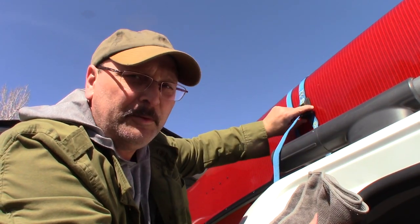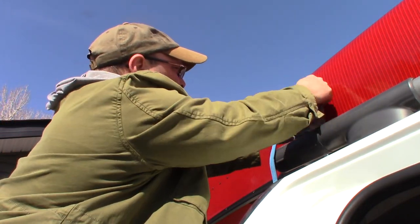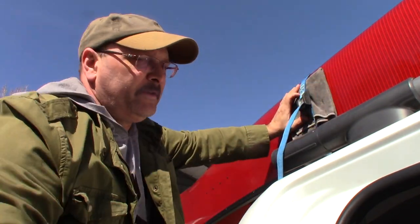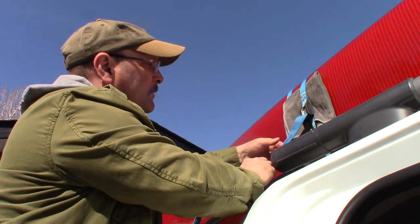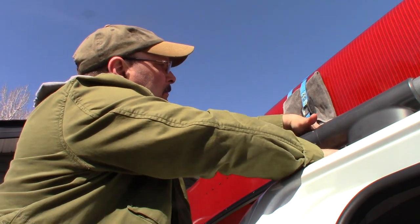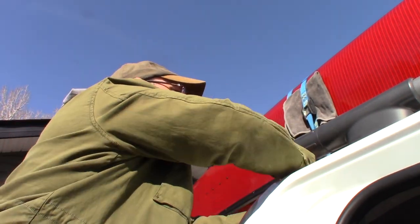Earlier I mentioned I would show you a simple trick on how to prevent damage to your canoe should you have a buckle that is non-rubber-coated. Simply do this: slip a rag behind the buckle and then cinch it down. That protects the hull from any metal contact.